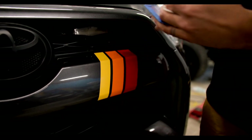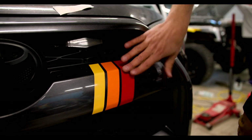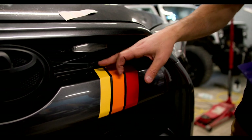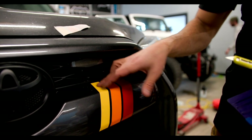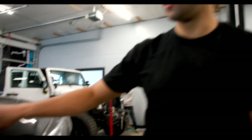Seal the edges and then get some heat — heat treat all the edges, make sure everything's pressed down. This is air release vinyl, so if you do get a bubble, lightly put pressure on it and hold it, and you'll feel the air leaving the vinyl and the bubble will go away.